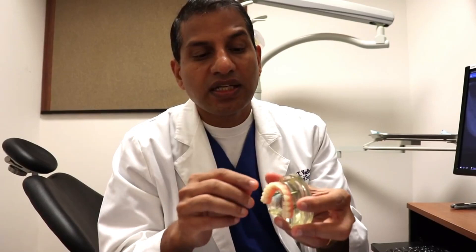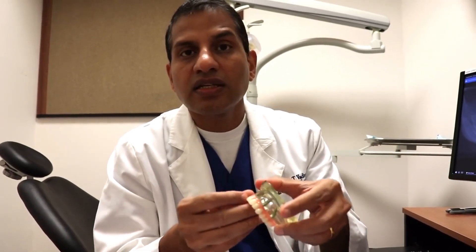As you might know by now, whether you're looking to get an all-on-four or you already have one, these all-on-four are fixed teeth. They don't come out, and because they sit completely on top of the gum line, they are sometimes very hard to clean.